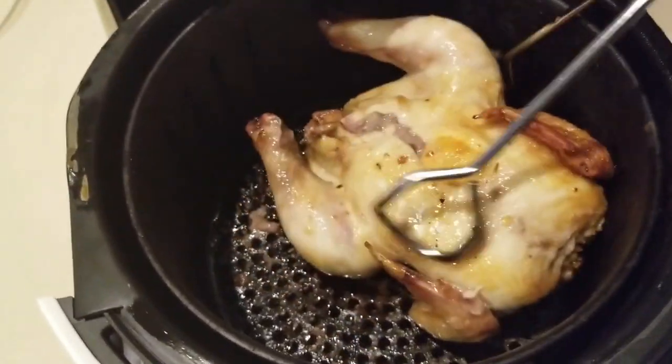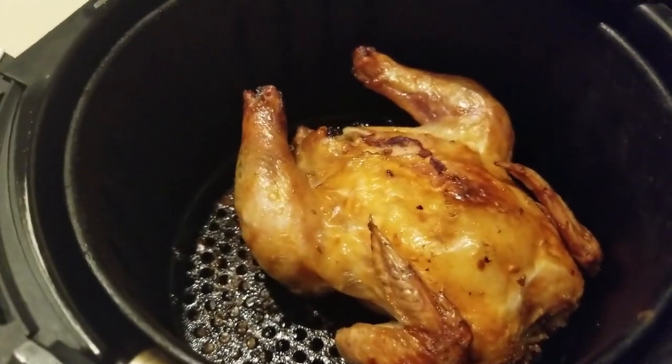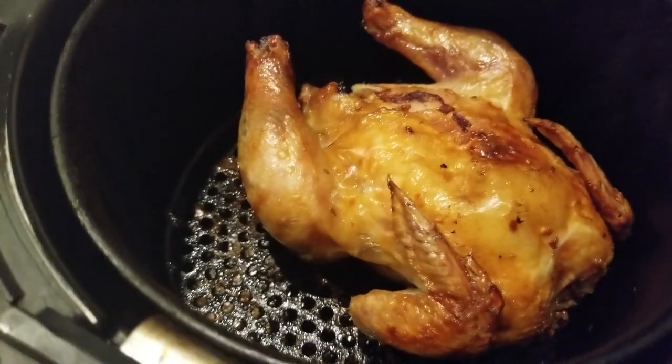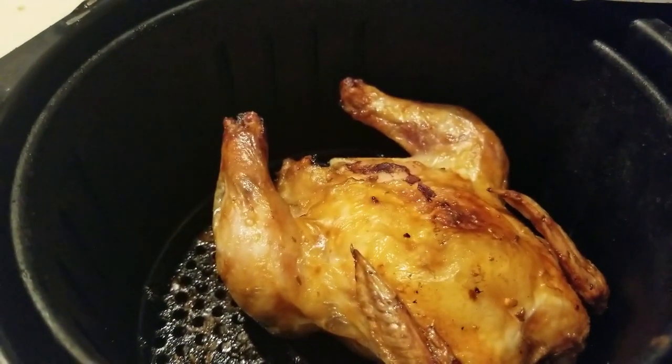I cooked this for an additional stretch — about 36 minutes total — and look how pretty it is. I can't find my meat thermometer so I'm going to cut through it a little bit to see if it's ready, then move on to the next step.